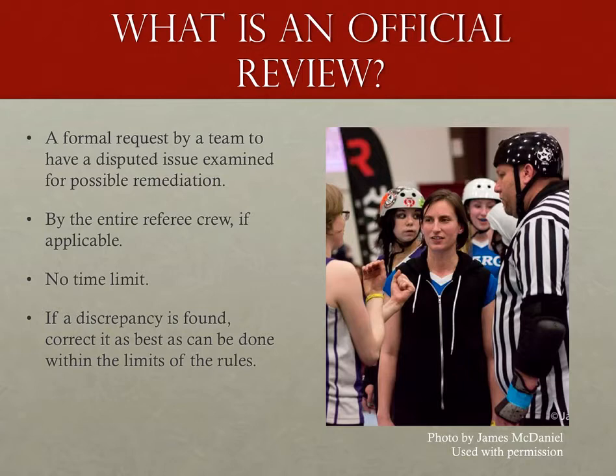Think of it this way. I'm going to combine the captain and assistant together from now on unless I need to specifically separate the positions. If a captain asks for something in the 30 seconds between jams, it needs to be a quick fix — pretty much an 'oh crap, I forgot something' moment. Did the jam ref remember the not-on-the-track point? Followed by yes I remembered, or oh crap, I'll correct it. Anything more detailed is going to require a review.